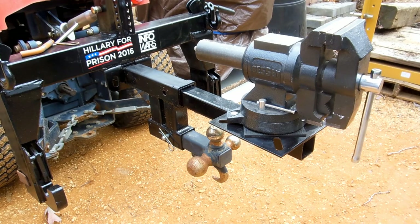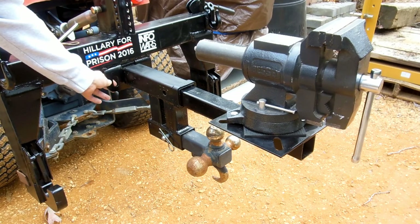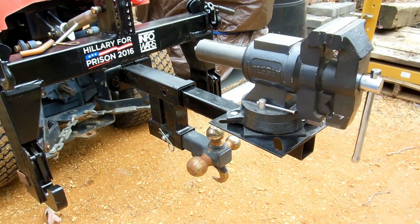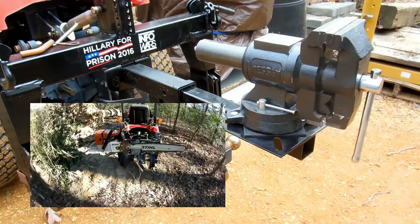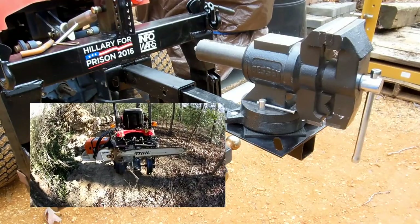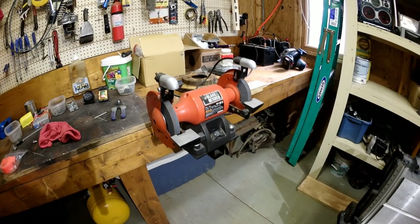Here's the back of my tractor - it has a quick hitch on it. I had this same hitch receiver welded underneath it, just like on the workbench, and then you can slide your plate in there and you've got a vise on the back of your tractor for whatever you might need. One thing I use it for: going out in the woods cutting wood - just put the chainsaw in there and do a quick sharpen job out there.